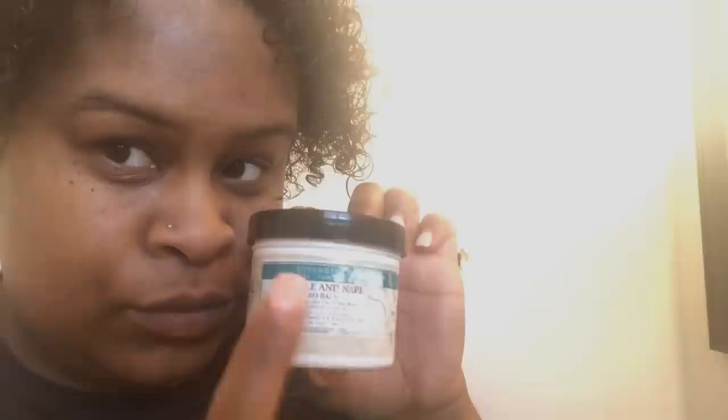As you can see, I'm going in with my Dr. Miracles Temple and Nape Grow Balm. This is for the edges and the back of your head because you don't want to go bald. With me, since I used to get tight braids, I'm trying to regrow my edges now. Give it a swoop through the other side. I use this at least three times a week — Monday, Wednesday, Friday, or Tuesday, Thursday, Saturday, depending on how I'm feeling.